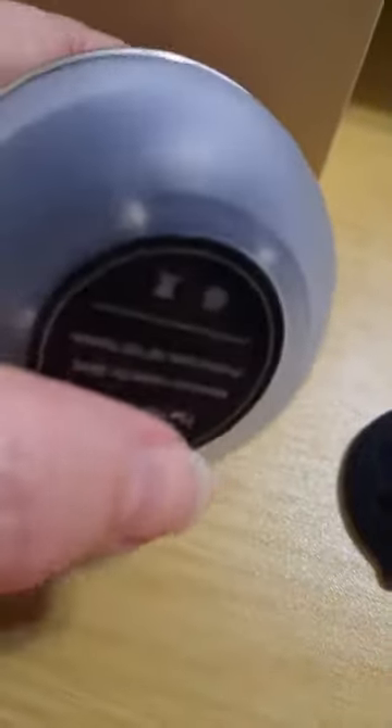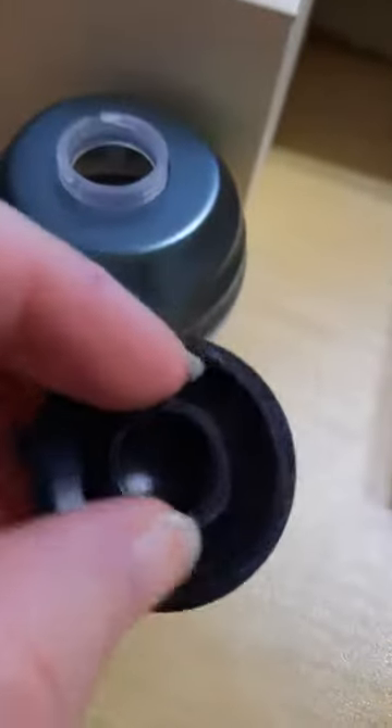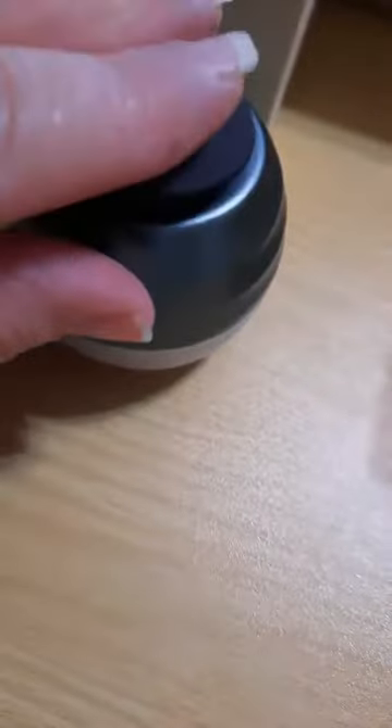It's got a little bowl piece here that you can put it in. I highly suggest keeping the silicone rubber piece in it so it doesn't tangle, and to contain whatever you put in it.